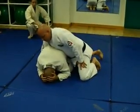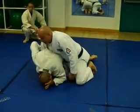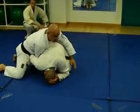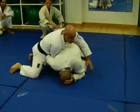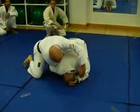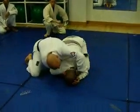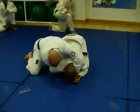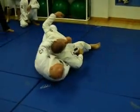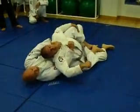So you stick the hand in there, grab the lapel. You feel he is going for your arm — what you going to do, switch sides. Switch sides so he can't roll anymore. Now this hand comes in front of his shoulder, grab the lapel. Once you grab the lapel, you drop and go for the choke right there.